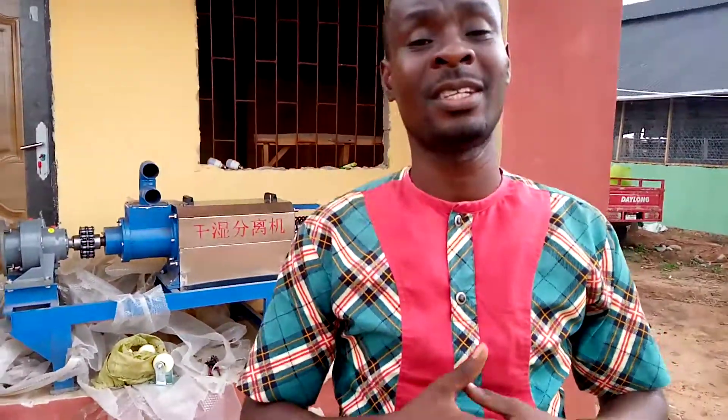Welcome to Chris Farms and Extension Services. I'm Chris from Nigeria. I know you're following us on our YouTube channel, Facebook, Twitter, and our website. Remember to subscribe to our YouTube channel and click the notification button so you get our updates. We often upload new videos teaching people on various topics, and we bring in several people to teach you on particular themes.